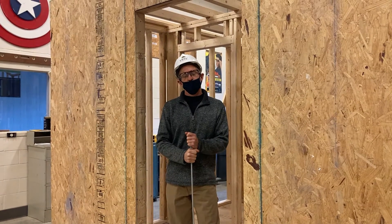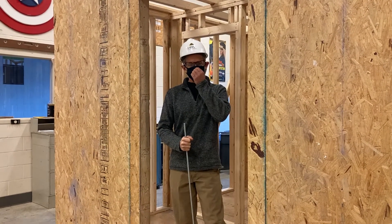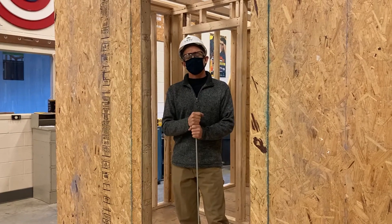Ready? One, two, three. Hey guys, this is Mr. Adams. I'm back here today. It's Thursday morning.